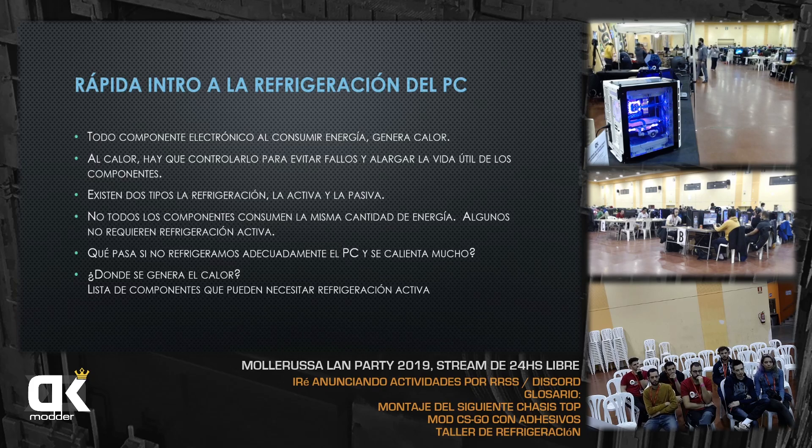Al calor hay que controlarlo para evitar fallos y alargar la vida útil de los componentes. Si los componentes trabajan muy calientes, pueden dar problemas al PC. El caso claro está en los portátiles: normalmente tienen una vida útil más corta y terminan de petar bastante rápido. Esto es porque trabajan muy caliente en la mayoría de los casos.